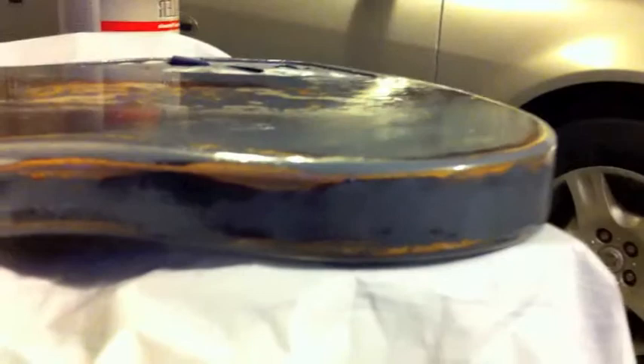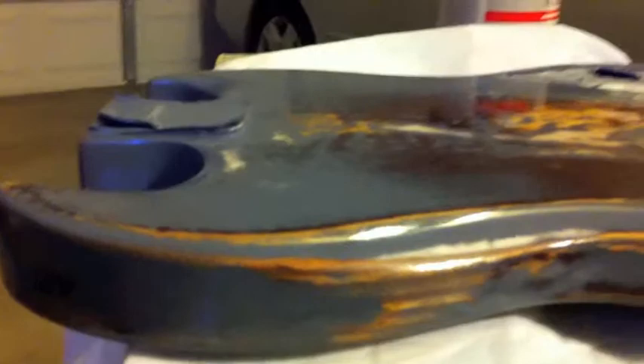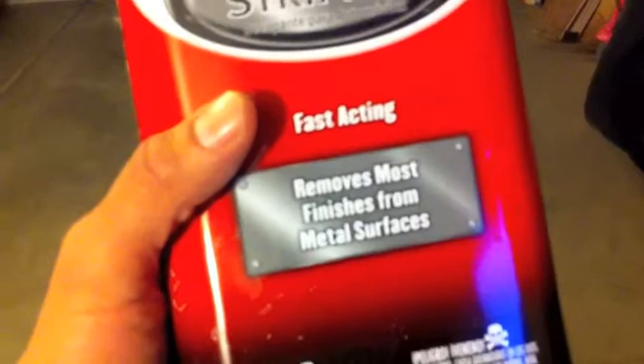There's a couple of steps you have to take before you paint the guitar, but this stuff works awesome and this stuff is smooth. Right now I'm letting it dry but it does look great. I have not sanded this down and I put like three coats of this stuff.